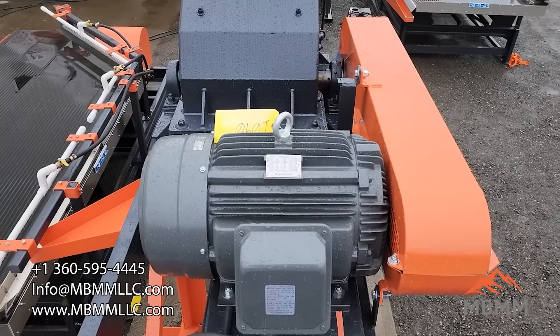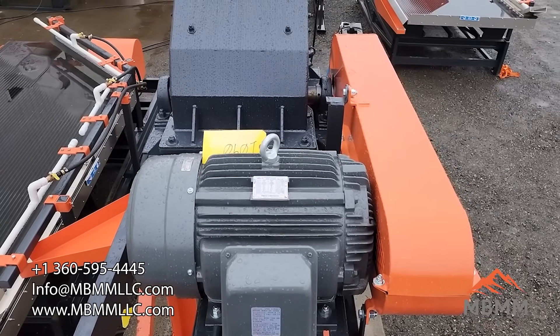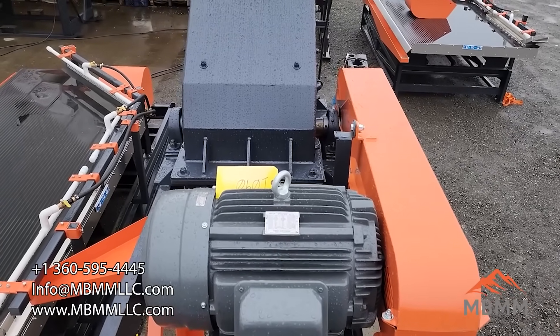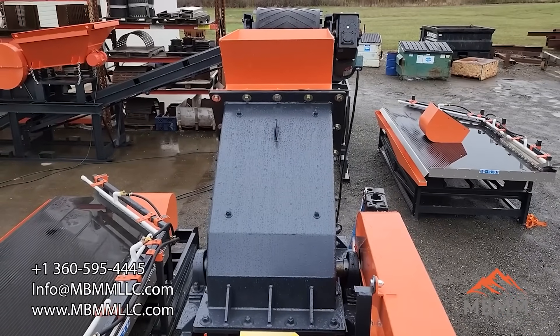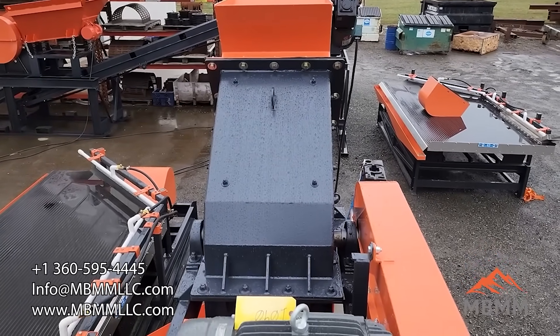Here's a look at the hammer mill from the back side. This is a 30 horsepower three phase motor that powers the hammer mill. Belts run from the pulley on the motor over the shaft of the hammer mill, and the material comes from that conveyor, drops into the orange hopper, and down through the hammer mill.